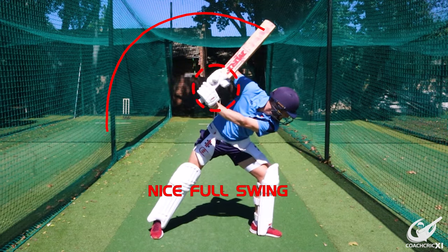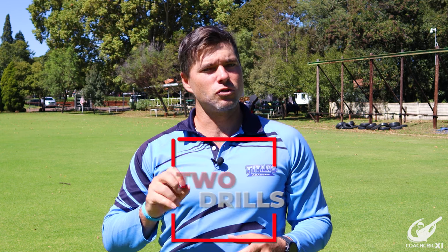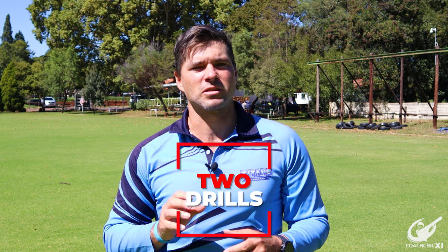The bigger our backswing, the more energy the bat is going to have at the point of contact, which is below our head, and that's going to allow us to swing through the ball with power. We have selected two drills to help you correct this mistake.